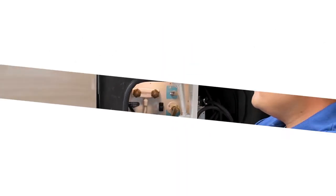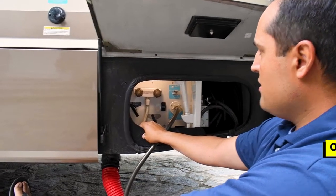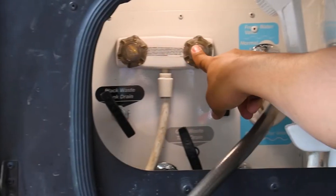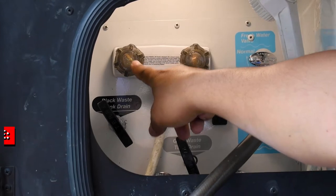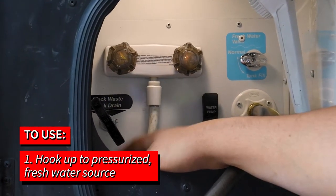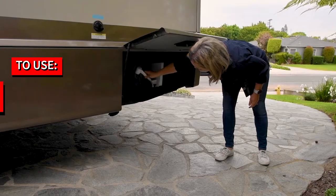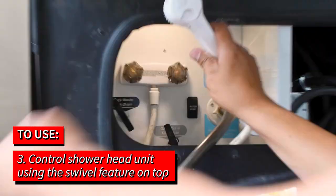The RV comes equipped with an outdoor shower with both hot and cold features available, although most commonly just cold. We can talk about the water heater later. If you're hooked into a pressurized water source, you simply turn the knob, and you can control your shower head unit through the swivel on top.